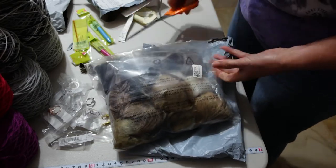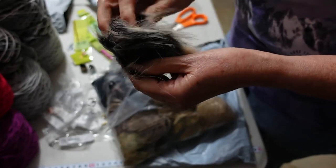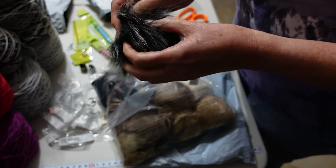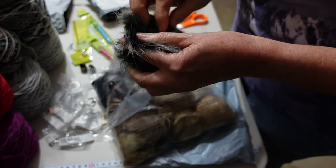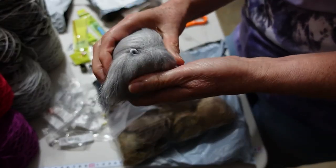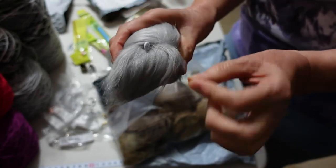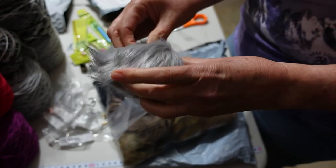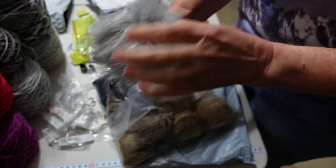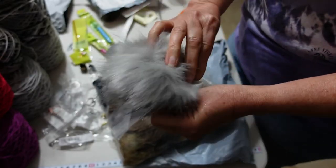Let's open up the bag. I'm told there should be a loop on each one — that's how you attach them. There's the loop — you can see it on this one, and that's what you use to attach it to your item. They looked quite flat, but apparently what people do is get the hair dryer out, give it a blast, and that makes them poof up really nicely.